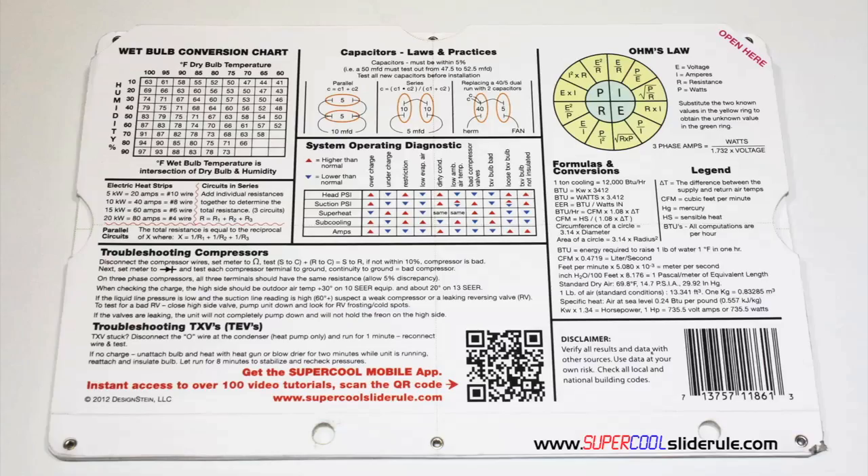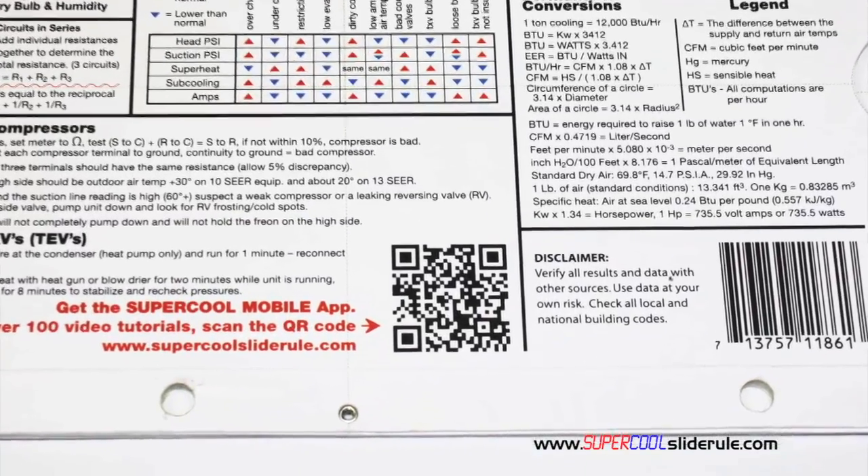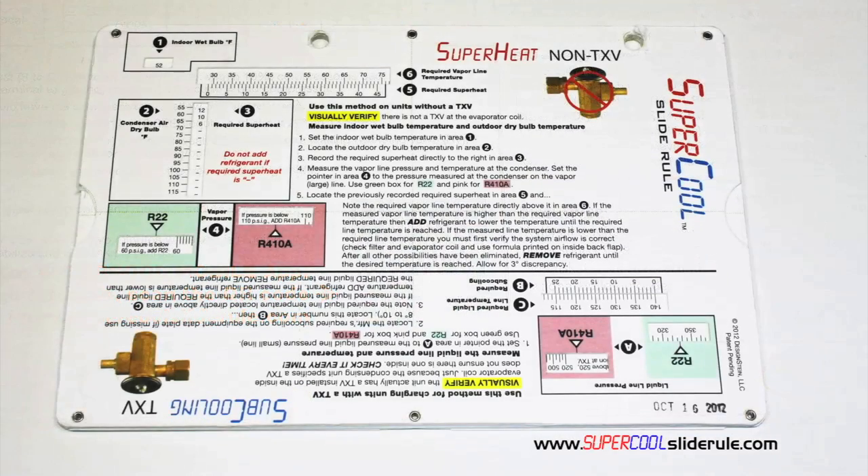The scanning of this QR code gives instant access to over 100 tutorials to assist the technician with every test and repair imaginable. You owe it to yourself, as well as your customers, to own this tool. It's less than $20, including shipping. The Supercool will save you countless hours of frustration when troubleshooting units. Log on to our website and get one today, and I promise you will be a better technician tomorrow. And remember, every technician is only as good as their tools. Thanks for watching.